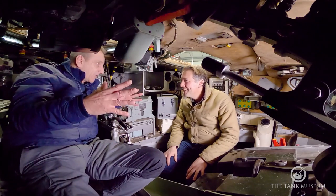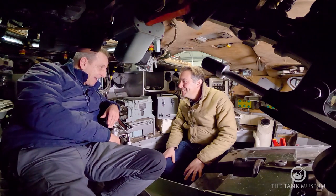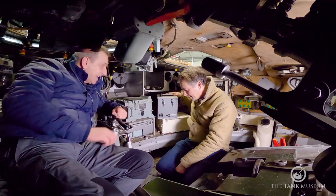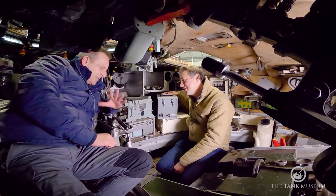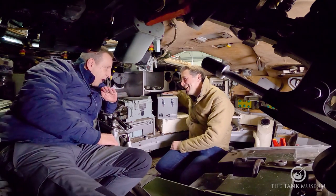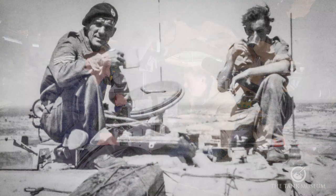We're inside the Challenger 1 turret — the second tank that Richard served on. We're here to look at the tea-making facilities. You'll notice just to your left there — it's the boiling vessel, the BV, as we refer to it. The British Army loves acronyms. And I have to say, you ask any tank crew, and it is the singly most important piece of equipment on the entire tank. Forget about armour, protection, firepower, mobility — forget about it all. The BV is the most important thing.